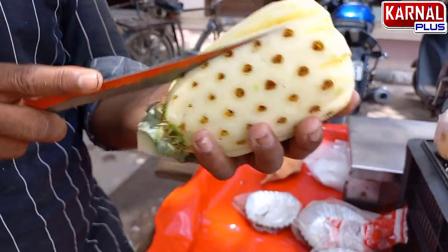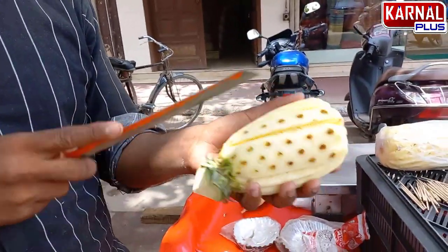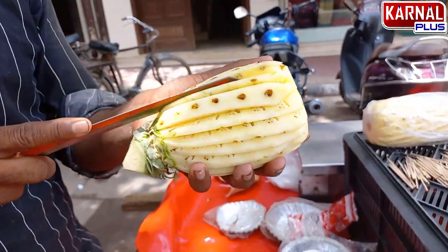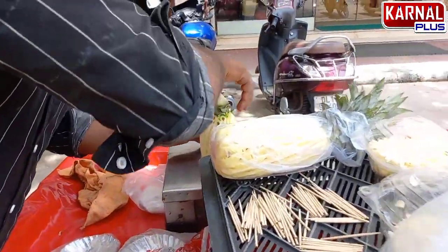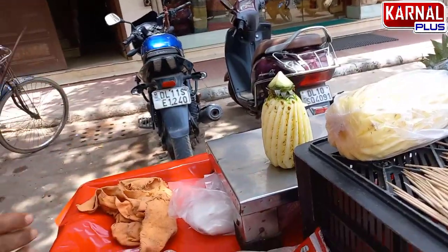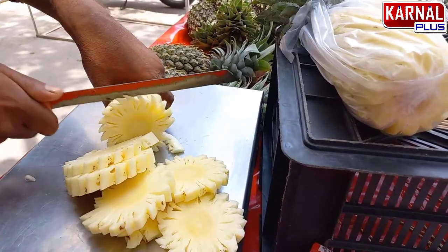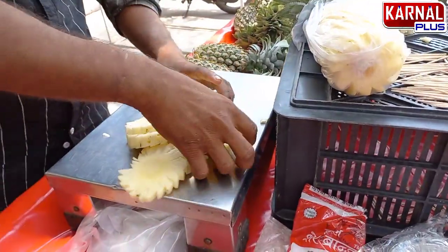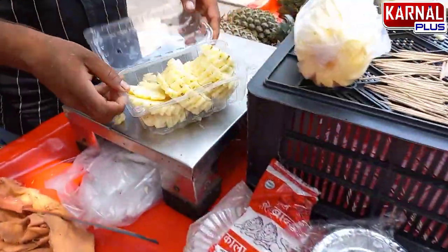You will cut it? Yes, I will cut it. This is a great technique. You can see how it is going to cut — it is a different technique. You can see how beautiful the pineapple is here. It is a very fast and unique technique. You can cut it at home. Your name is Sohail Khan.